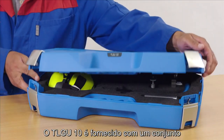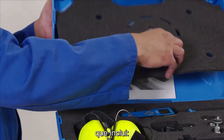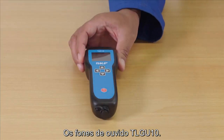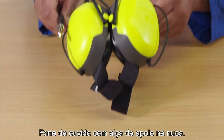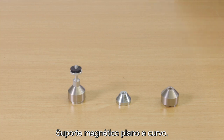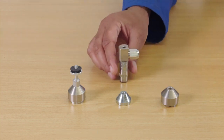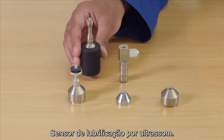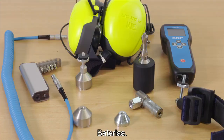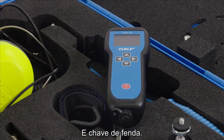The TLG-U10 is supplied as a kit which includes a user manual, the TLG-U10 handset, neckband headset, sensor cable, flat and curved magnetic mount and adapter, ultrasonic lubrication probe along with Velcro and magnetic cradles, batteries and screwdriver.